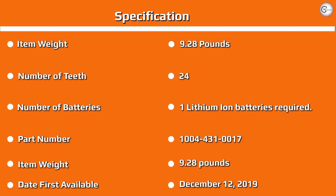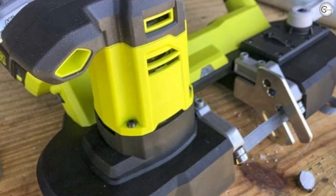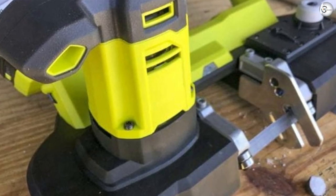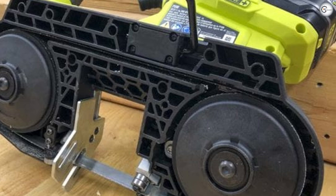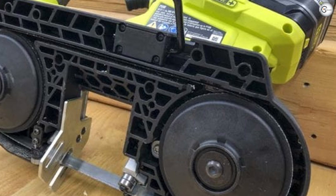How much does it cost? You can pick up the Ryobi 18V One+ cordless band saw for $129 as a bare tool with a pair of 18 TPI blades. You can also get it with a 4.0Ah battery and charger for $199 — at the time of this review, the kit is on sale for $179. It goes without saying that this is a much better price than premium pro models. Looking around the DIY and prosumer landscape, Skil and Craftsman don't have a cordless porta-band to compare.